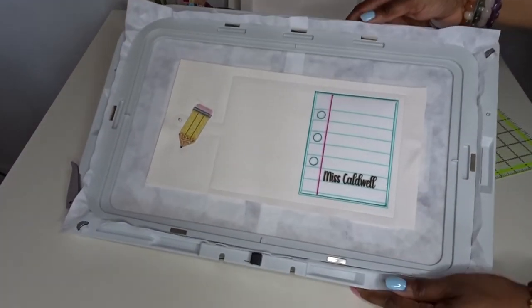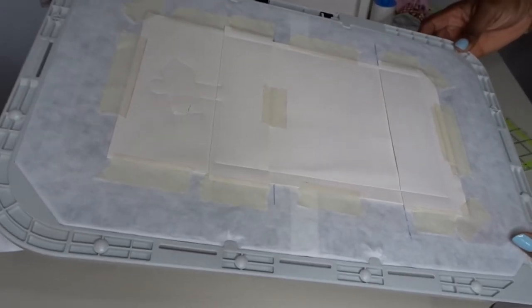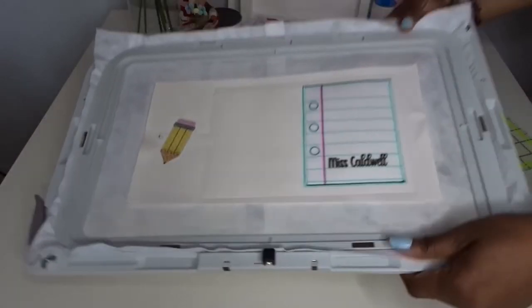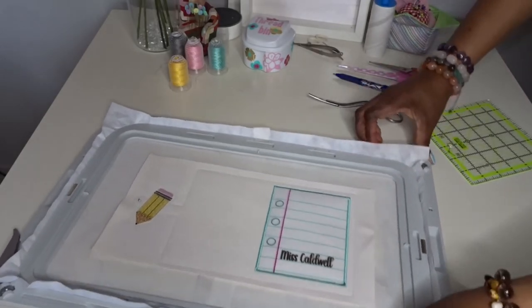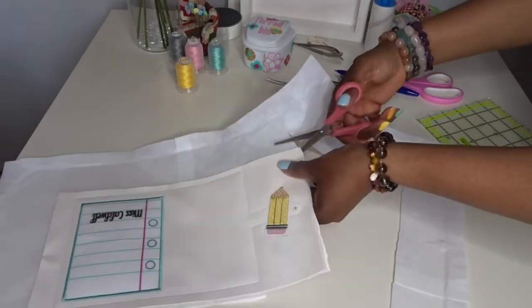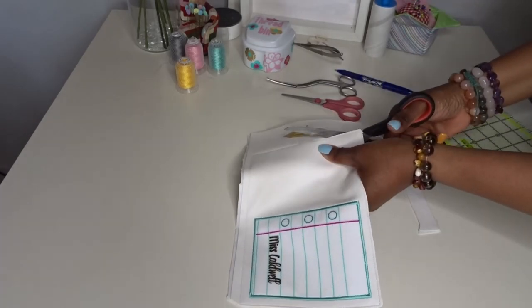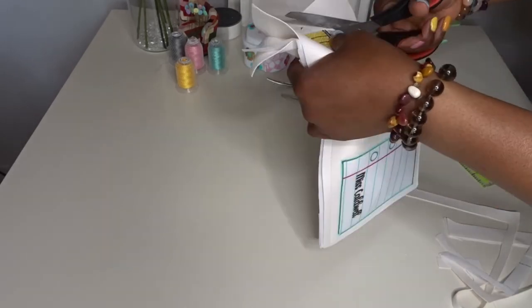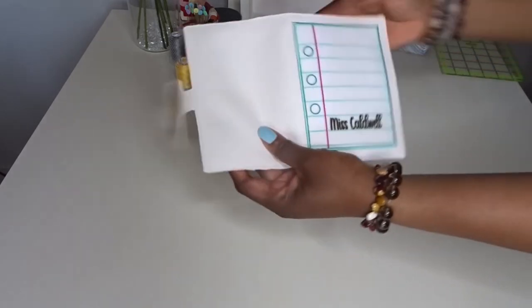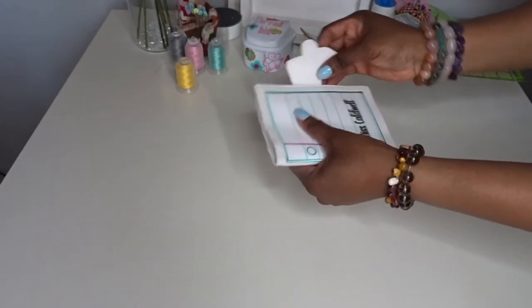We are now back at the table where I'm going to be unhooping this and just making sure everything looks good at the back before I unhoop it. Looking good. So I'm now going to unhoop this. I've cut all around the notebook now — there's the back and there's the front. And now all that remains is adding the snaps.